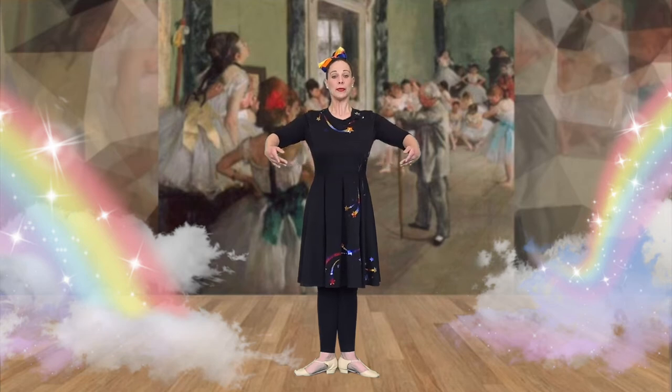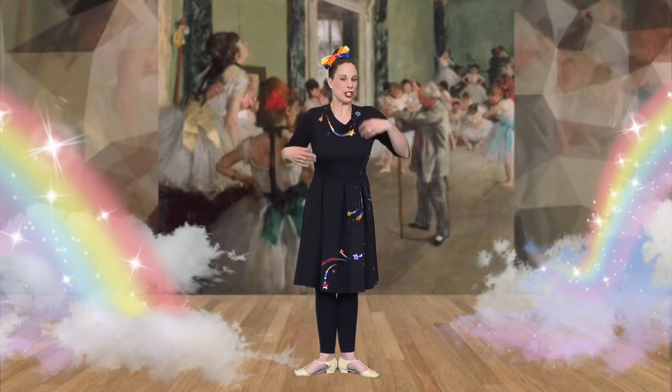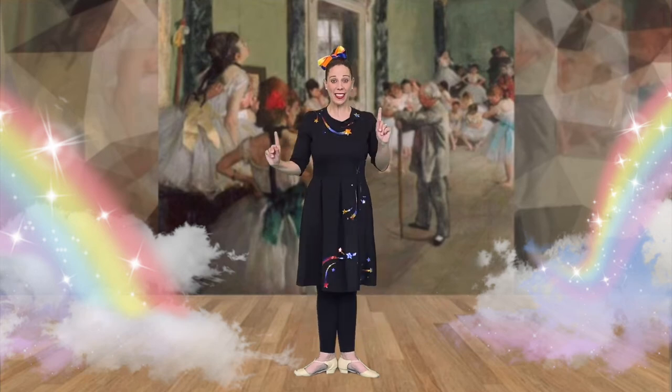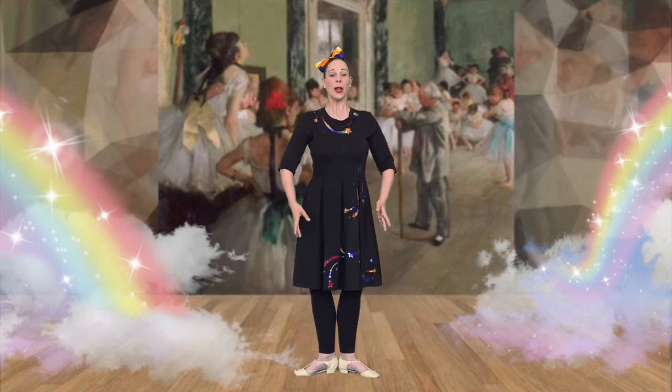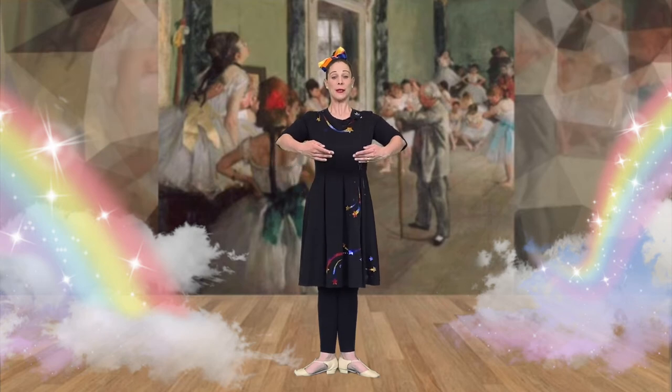Next, we open into a beautiful second position. Let's shake our arms out and let's try that again. Here we go. Pra-ba, first position, and second position.